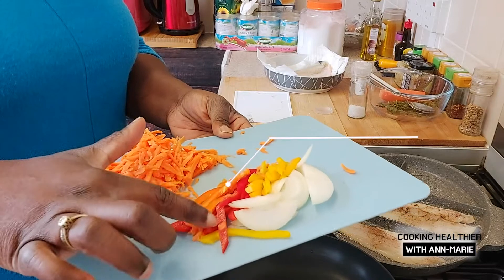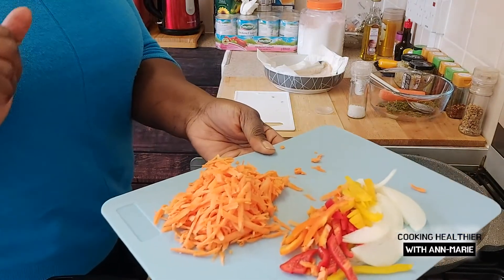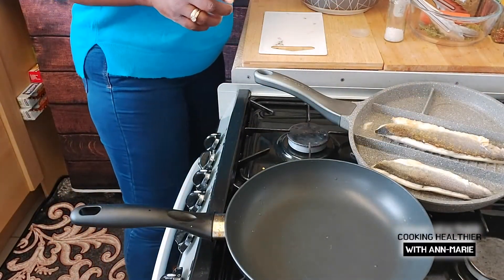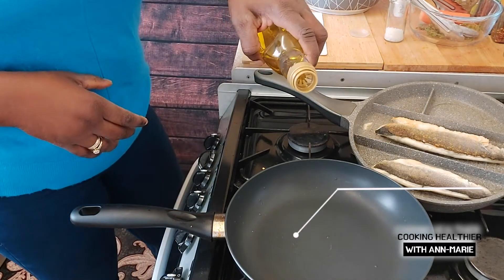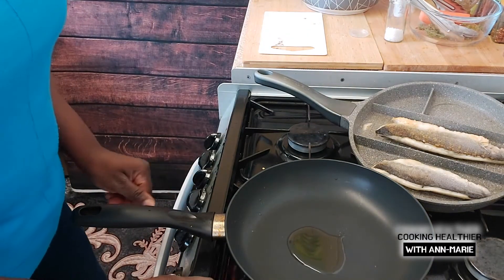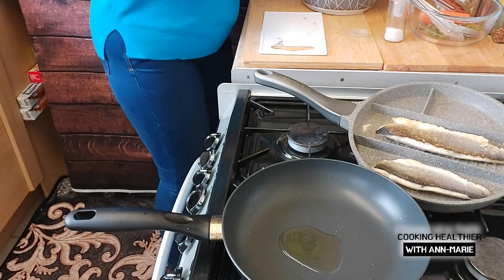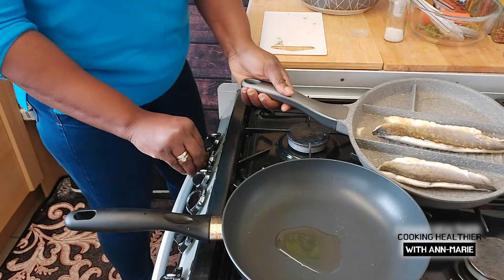I'm going to be using sweet coloured peppers — red pepper, orange pepper, and yellow pepper — some onions and some carrots. I'm going to start on the ingredients for the sauce. I'm adding a bit of olive oil, then garlic and olive oil. I'm going the lazy way today and using already-chopped garlic and chopped ginger.